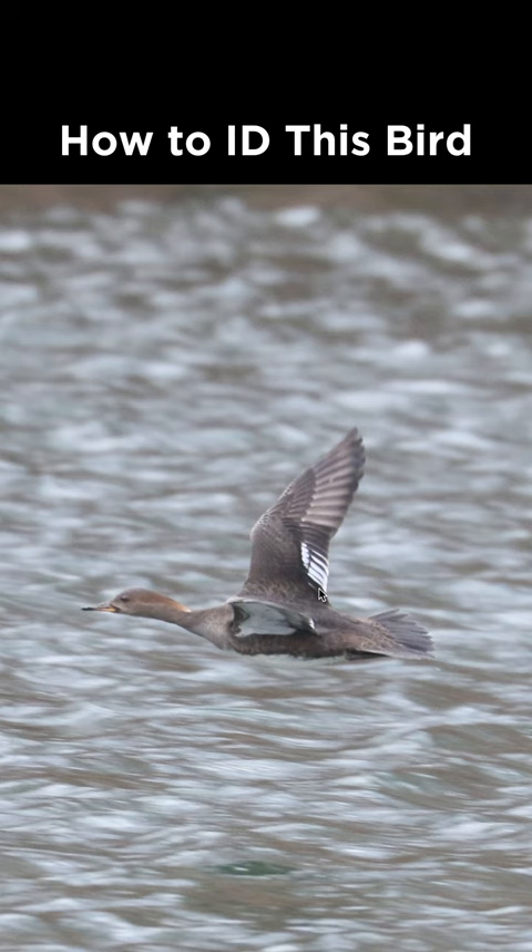If we look at the head, the bill has some yellow on it and is a very thin shape. The back of the head has this elongated patch of a warmer brown color, and this is actually the closed hood of a female hooded merganser.